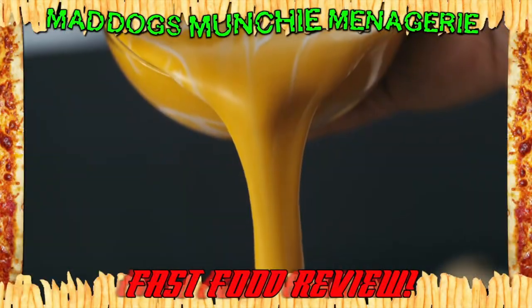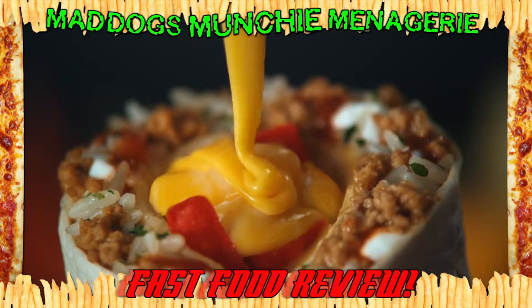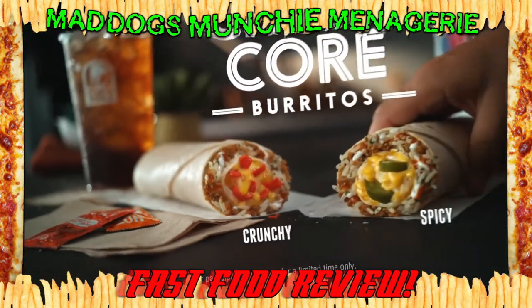Yeah, we're going to try this new Cheesy Core Burrito. The best way to serve warm melted cheese is in the center of a beefy burrito. New Cheesy Core Burritos, only at Taco Bell. I know, I know, another Taco Bell review. But I love tacos, so deal with it.